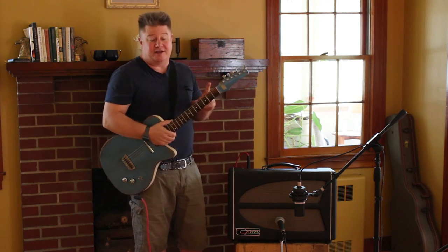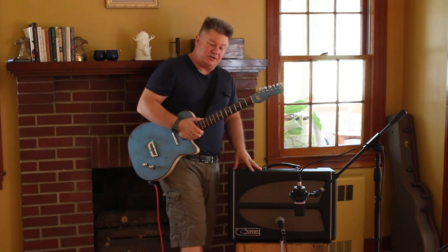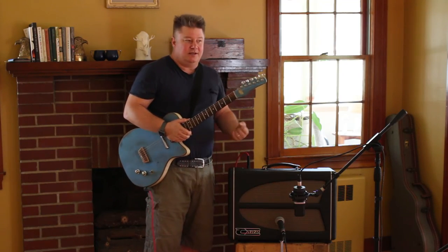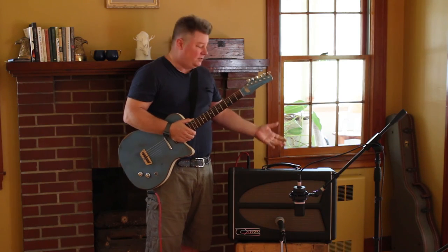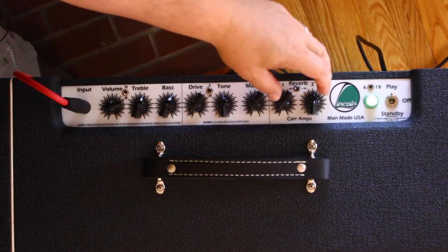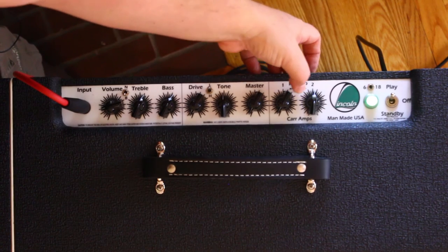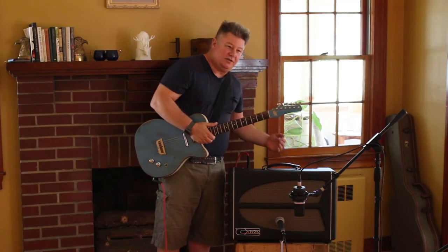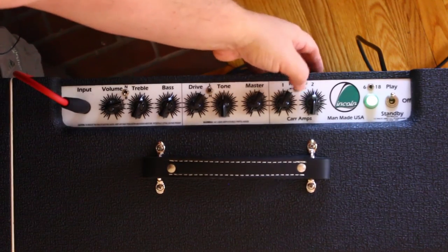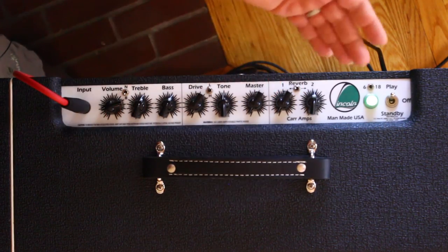Let's talk about channel selection. You've got two choices. The Lincoln comes with a foot switch, which gives you the channel switch and also the high gain and low gain of the overdrive channel. If you didn't have the foot switch plugged in, the panel controls work. Over by the reverb controls there's a toggle switch — that's the channel switching switch when the foot pedal is not plugged in. It appears to be switching between two different reverbs, but it's really channel one and its reverb, and channel two and its reverb.